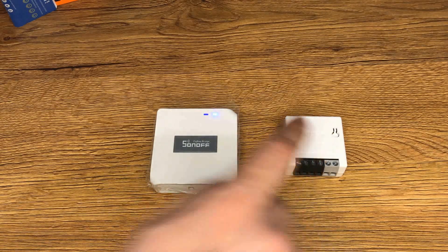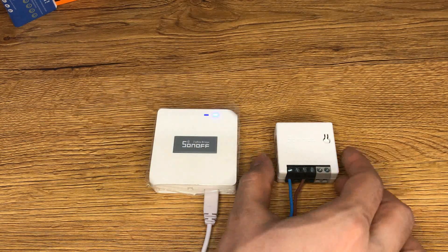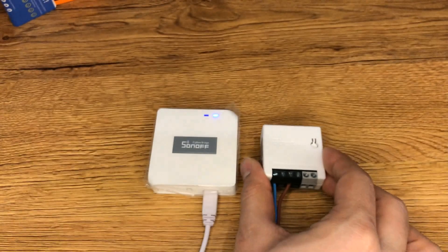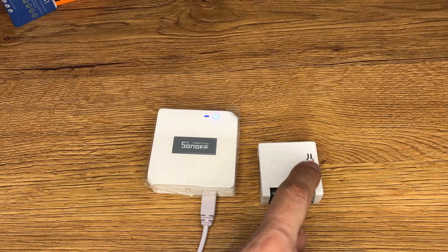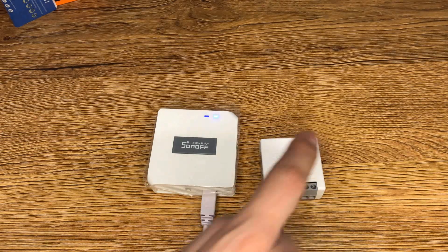In order to pair this device we have to connect power to it. After powering on, the device will enter pairing mode during the first use and the LED signal indicator flashes. The device will exit pairing mode if not paired for a long time. To enter pairing mode again, press and hold this button for five seconds until the LED signal indicator flashes, then release the button.